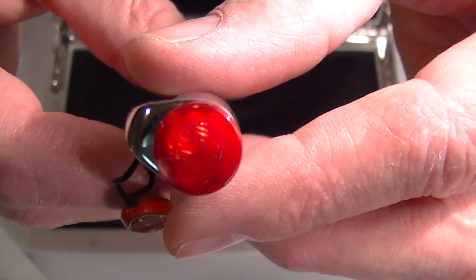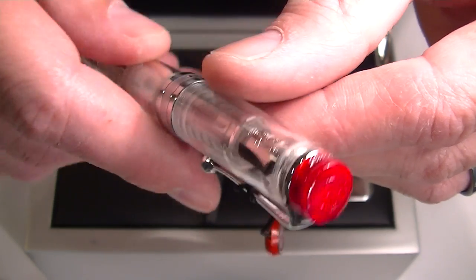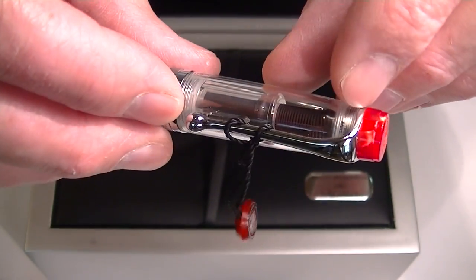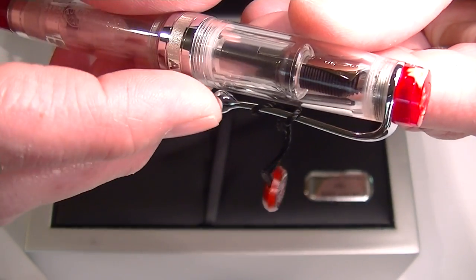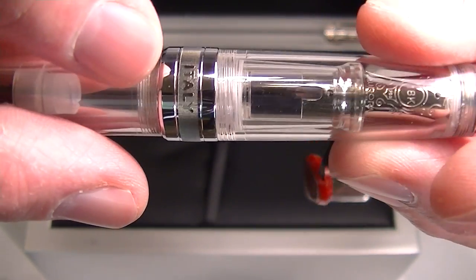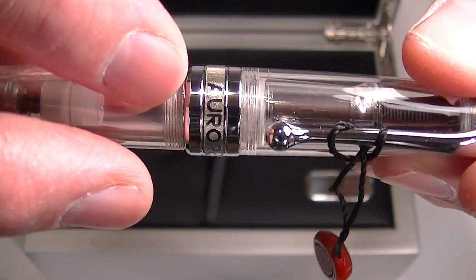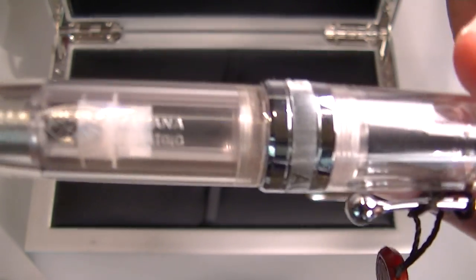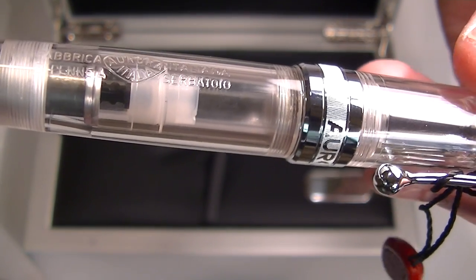On the cap of the pen, the Aurora logo is engraved, and on the back side is the pen's number. It has a chrome-colored clip with a chrome ball at the end. At the base of the cap is a thick chrome band with 'Italy' on the backside and 'Aurora' on the front. On the barrel, there is the Aurora logo with additional engravings in Italian.